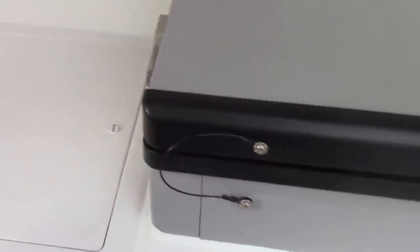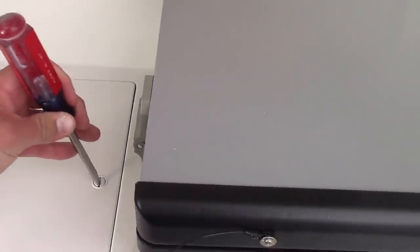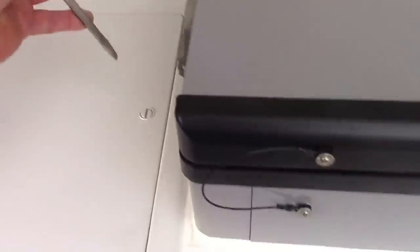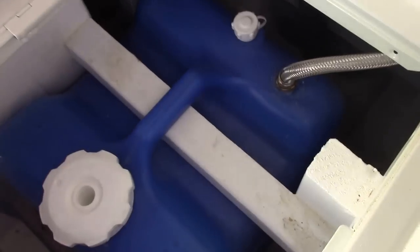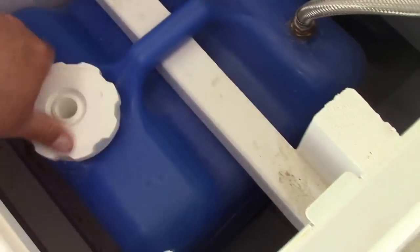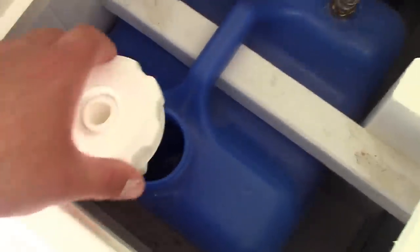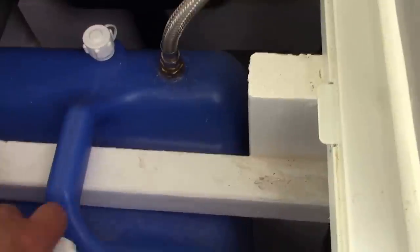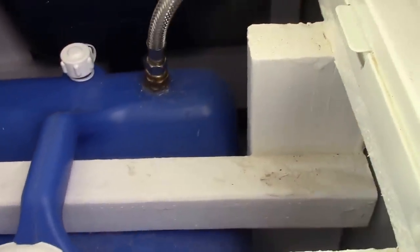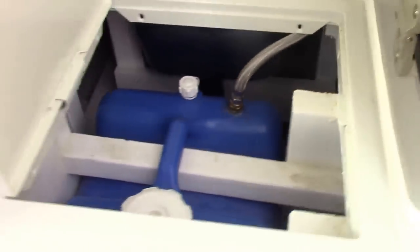This compartment right here — I have a five-gallon water jug. I bought this at Gander Mountain, they were like $20. What I did is I drilled a hole in the top of it, put a little 3/8 threaded coupling on there, and then I attached a flexible line to it.